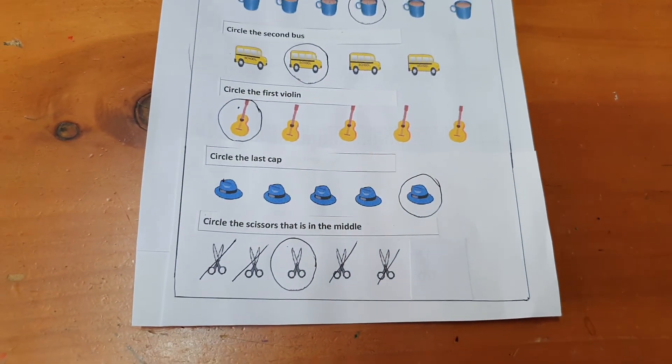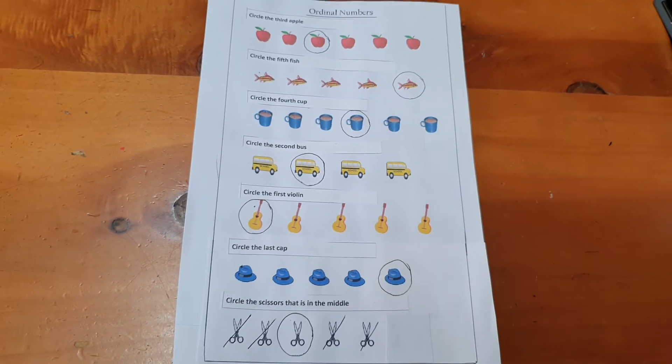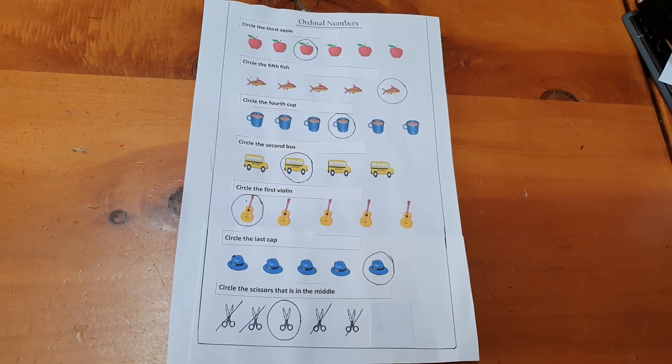That's very clever. Well done. So guys, that's how you do your ordinal numbers. And you do it just like this on your worksheets. Keep up the good work.